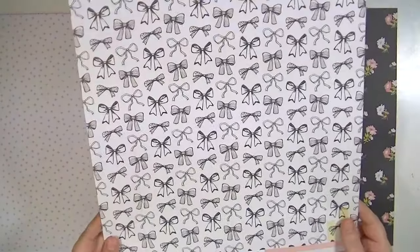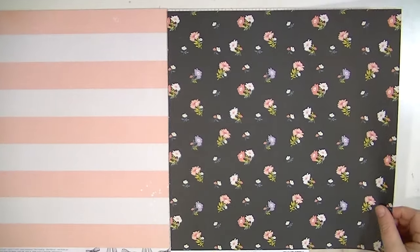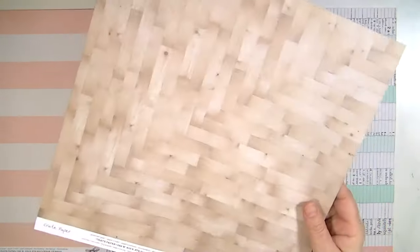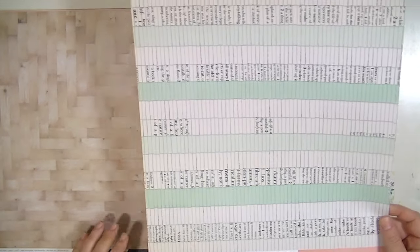This one's called Ribbons with the cute little bows, and I love the back side of this — I just love a bold stripe. This one called Lizzie, I really like a floral with a dark background, and this one has a parquet background. This one's called Spring and again it's kind of that ruffly paper.